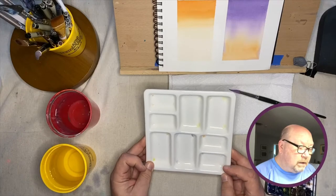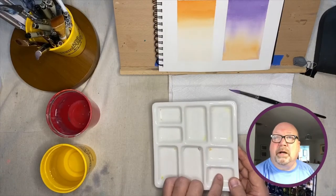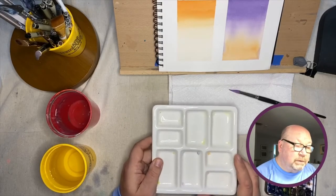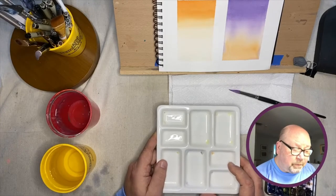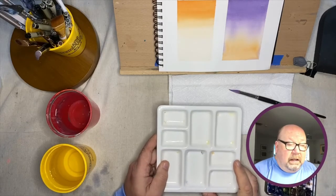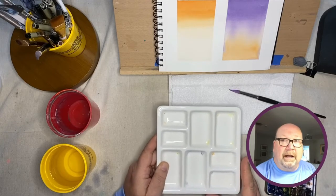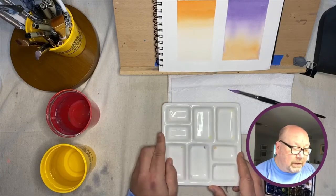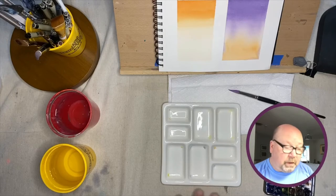This is my mixing palette — it's ceramic, and I like it because it's got nice deep wells. It might be a little heavy for my bag, but I tend to take it out with me. Beginners tend to make the mistake of not mixing up enough paint or mixing it too strong because they work too small an area. Always mix twice as much paint as you think you're going to need, because if you're doing a wash over a large area it'll dry before you can mix more paint. You can always let leftover paint dry on your palette and just add water to reuse it — you're not wasting paint.